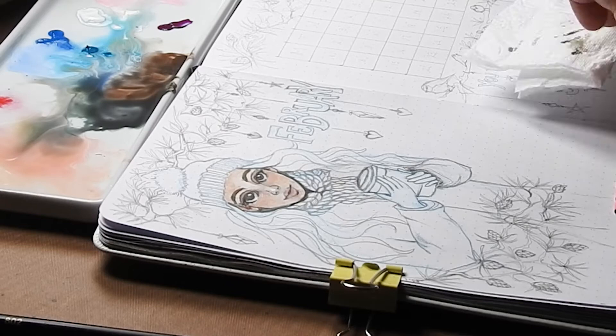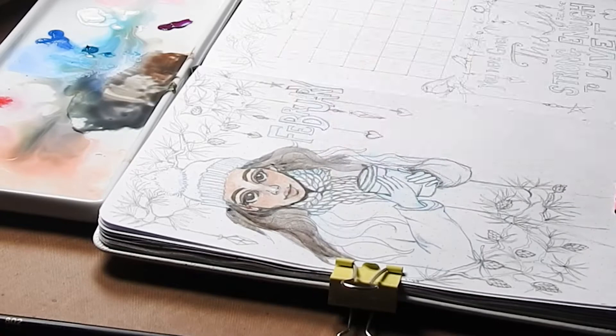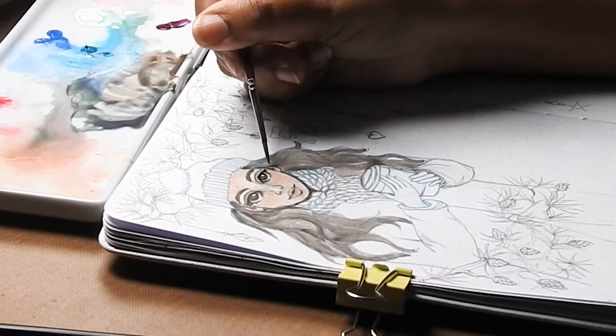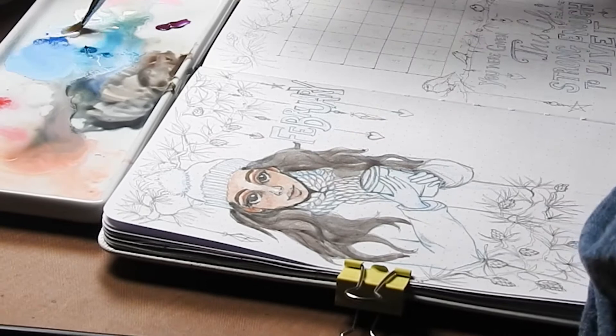And now we are back mixing some lovely darks for her hair. I'm using the same blue and brown mix, this time with a touch more brown, to paint in her hair. I am using the hairdryer very frequently during this point to dry the paint at every stage.